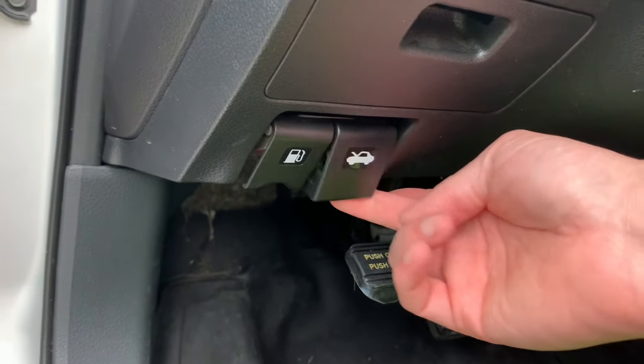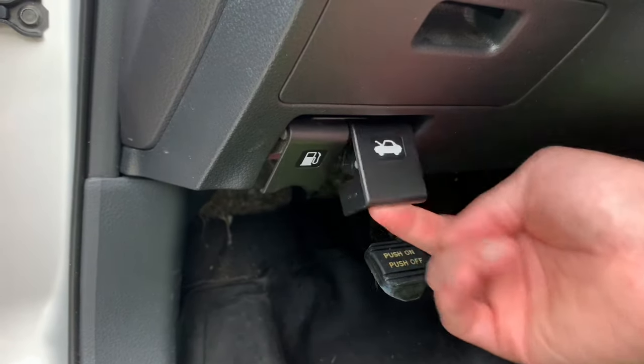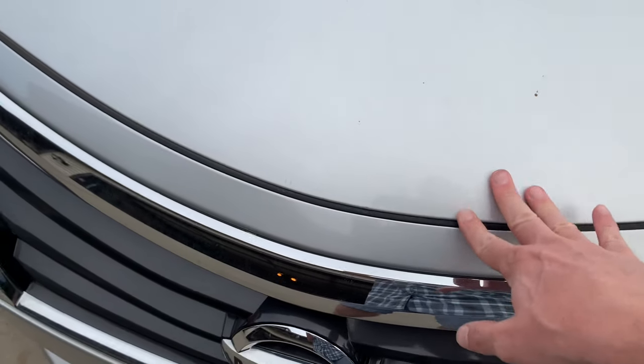I pulled the hood latch. I can feel there's no tension there. That tells me that the latch is frozen up and it's not going to release the hood. The hood is totally frozen down — you can't get your fingers on it.